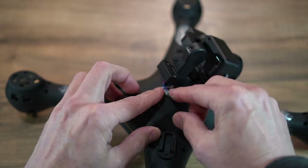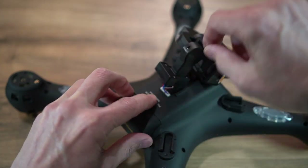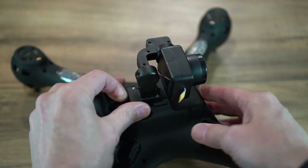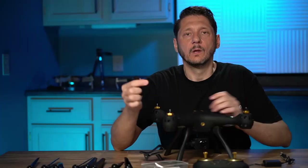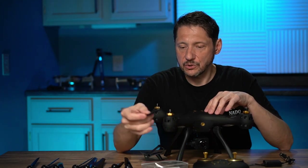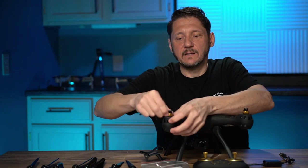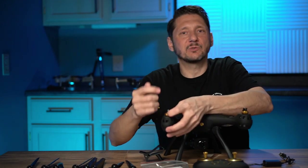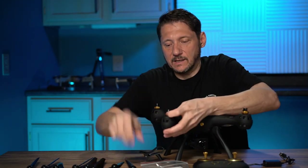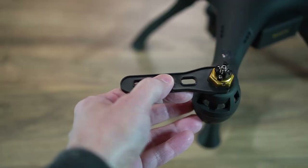There we go, snapped in place. Now we're going to put these props on, and they do give you a little wrench here to hold the motors so that when you snap these on the nuts don't turn. You can use your fingers, but if you have big fingers like I do it's kind of a pain, so this little plastic wrench actually serves a pretty cool purpose.